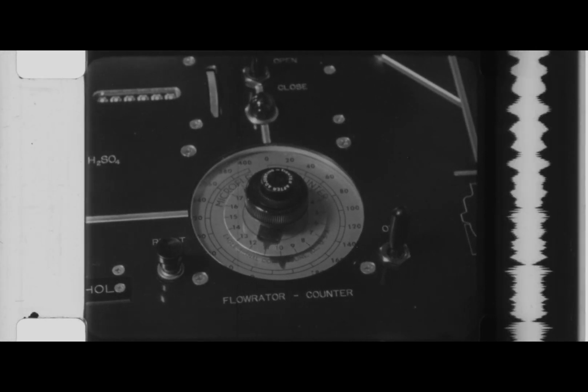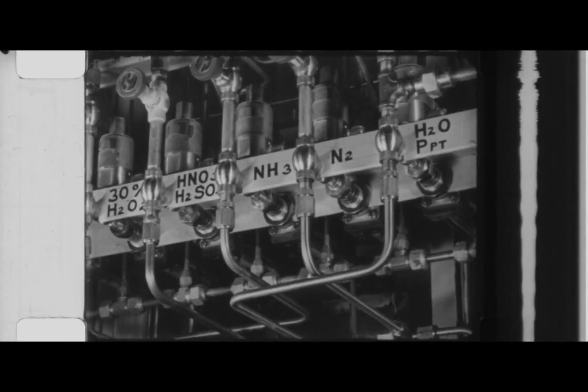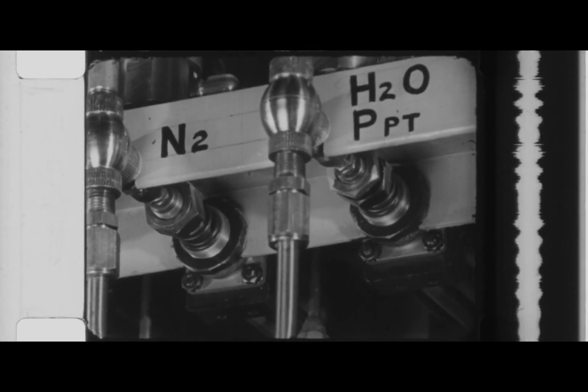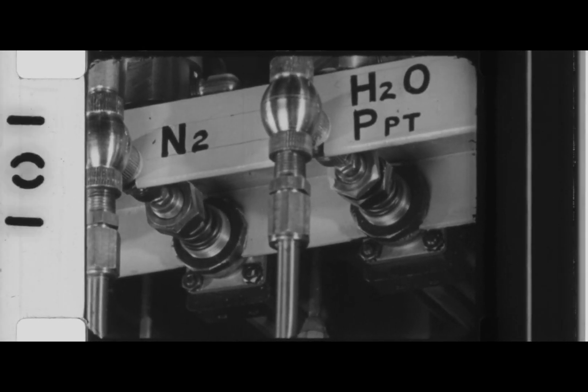The solution is thoroughly agitated to ensure uniformity of composition. Remote control panels manipulate all activities. The plutonium nitrate is diluted to the proper acidity and plutonium concentration. Hydrogen peroxide is added until a green plutonium precipitate is formed.